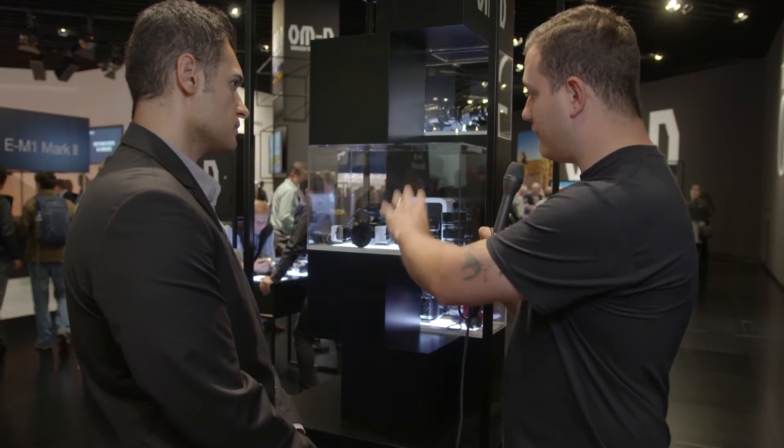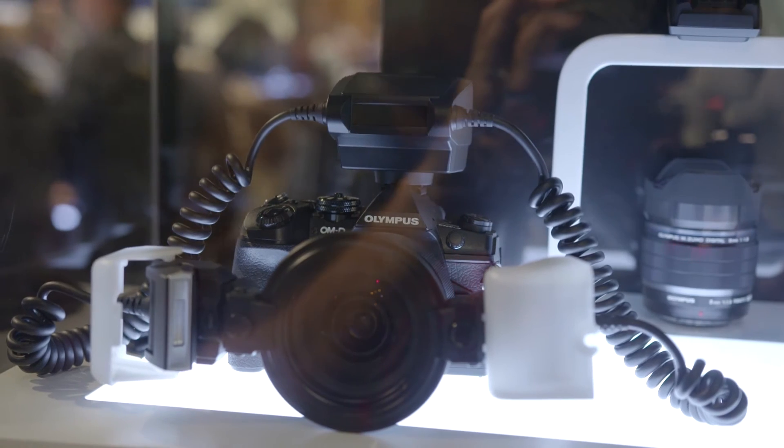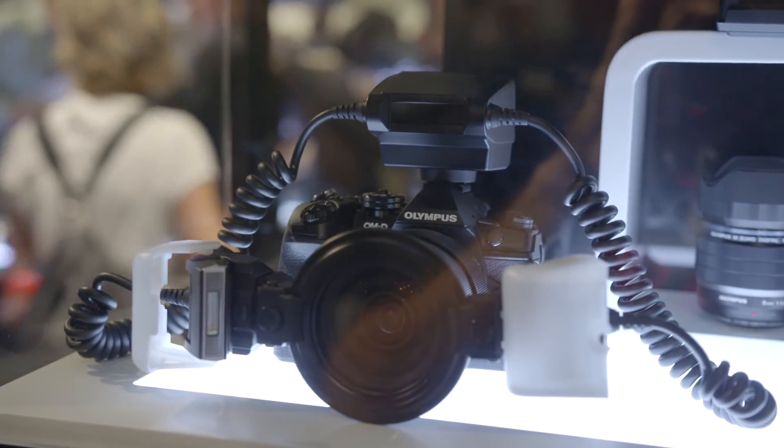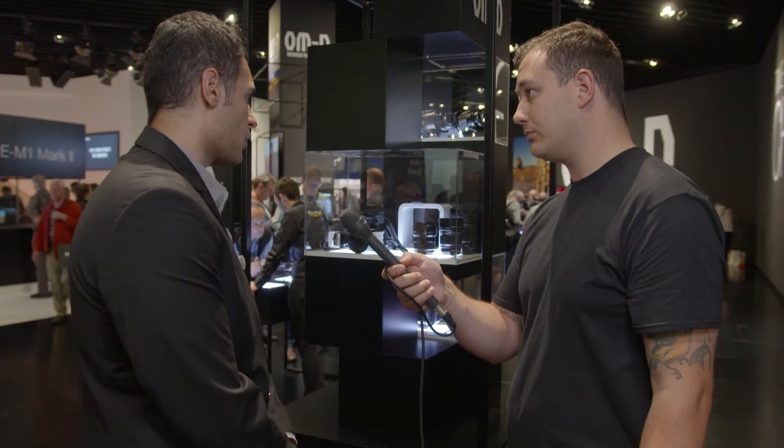You've also released the twin flash, which is for macro use. The twin flash is an innovative, weatherproof macro flash — the first of its kind in the business. It's aimed at macro and insect photographers who want that close-up capability. It supports focus stacking and bracketing as well. It will be officially released later this year, so this is a development announcement for the macro flash.